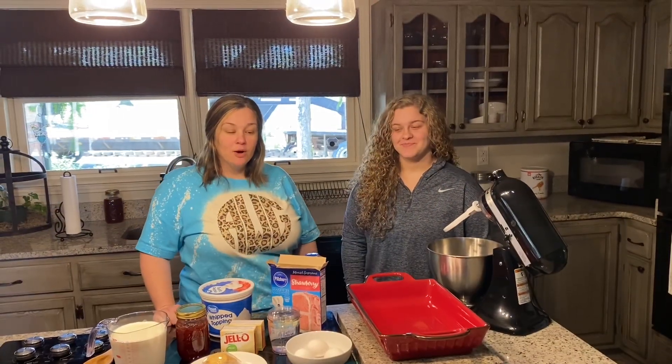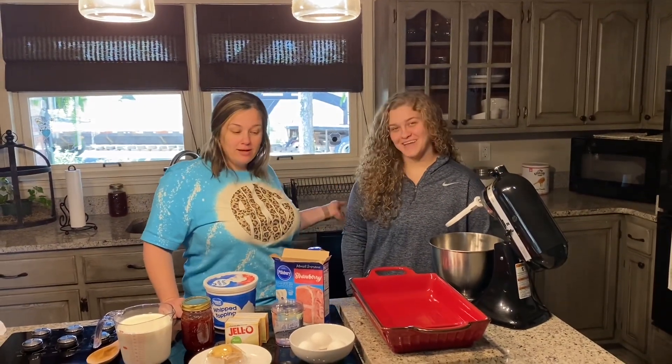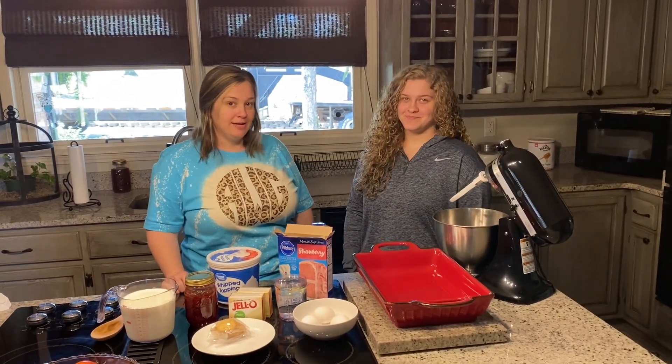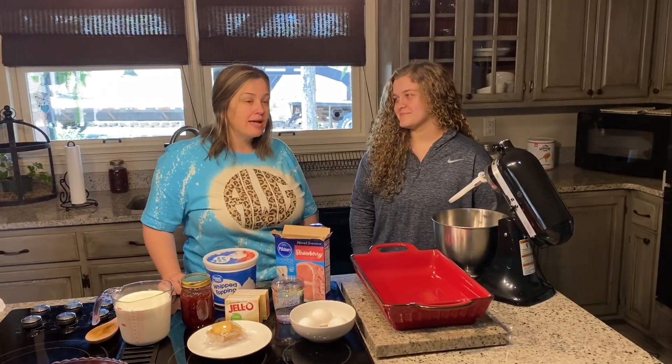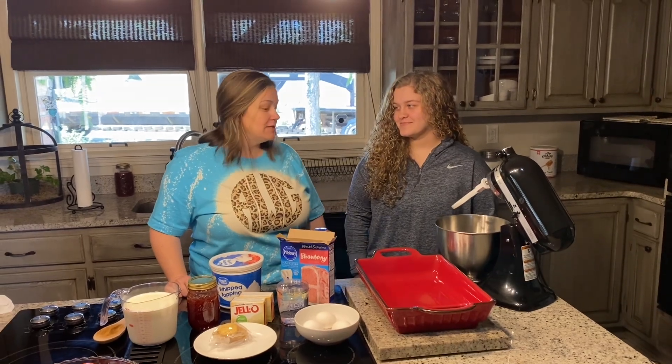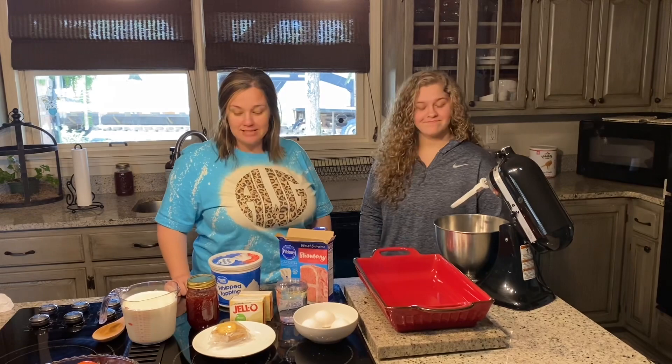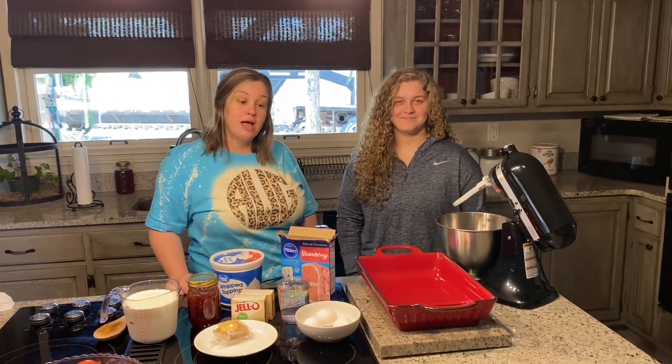Good afternoon everybody. We are in the kitchen. I'm in the kitchen with Mallory and we are going to make a strawberry cheesecake poke cake today. We made this cake a few weeks ago and it was absolutely delicious, but we didn't record that time. Now we're recording for all you guys to see and maybe you can try it at your house.